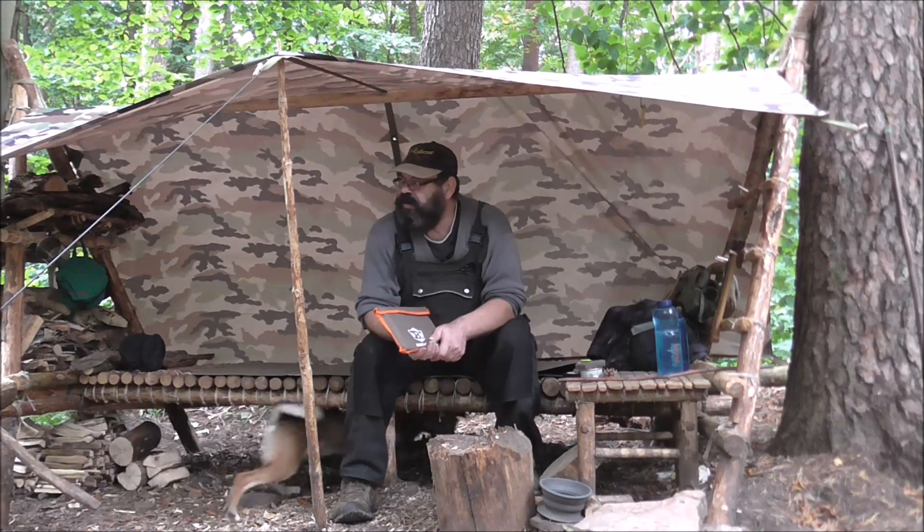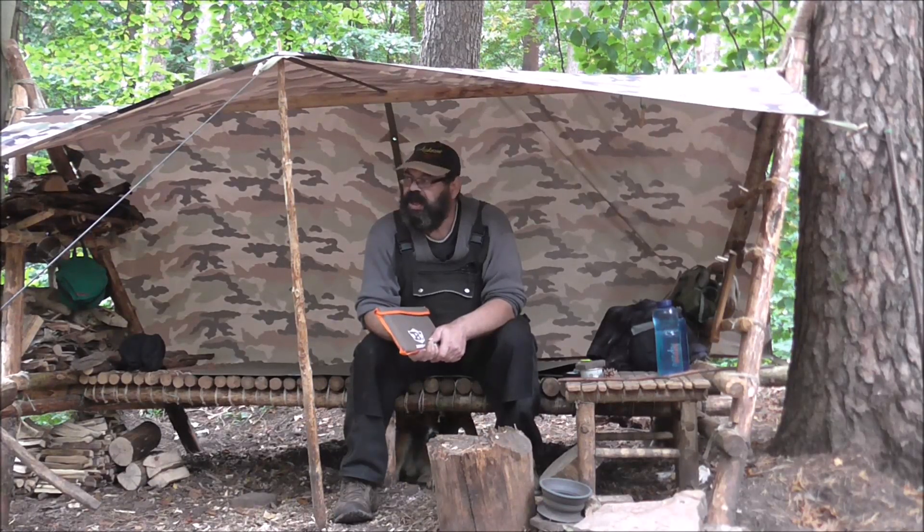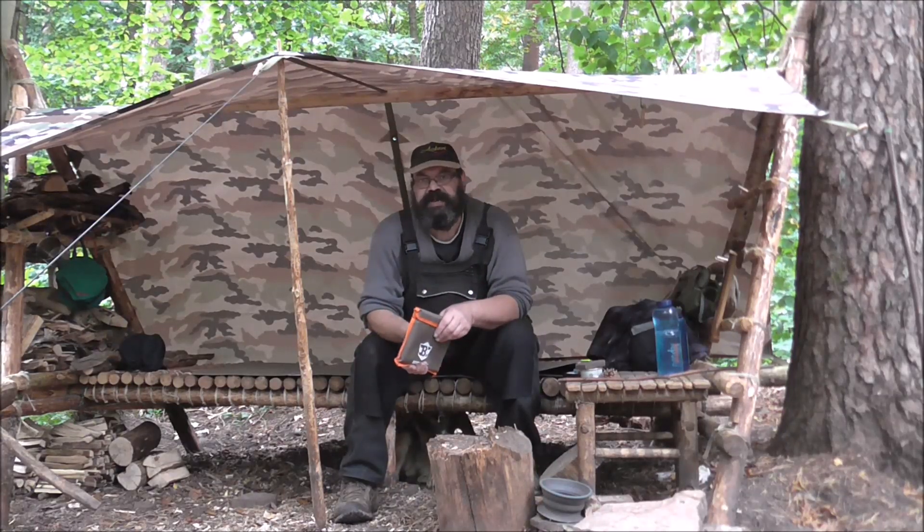Hier ist es ein bisschen dunkel. Es ist bewölkt und es wird wahrscheinlich auch noch regnen heute. Ich gehe mal rüber auf mein altes Plätzchen, da ist ein bisschen mehr Licht – und da nehme ich euch jetzt mit.